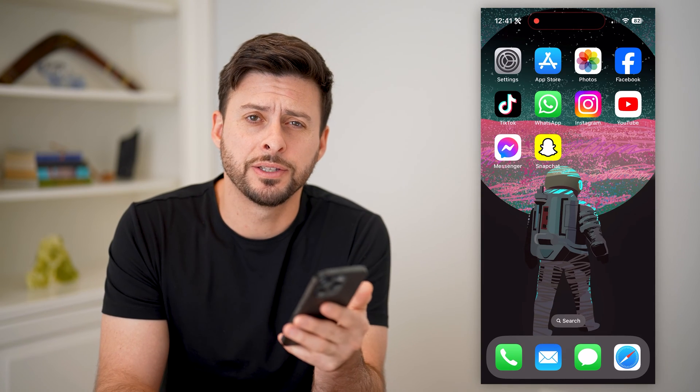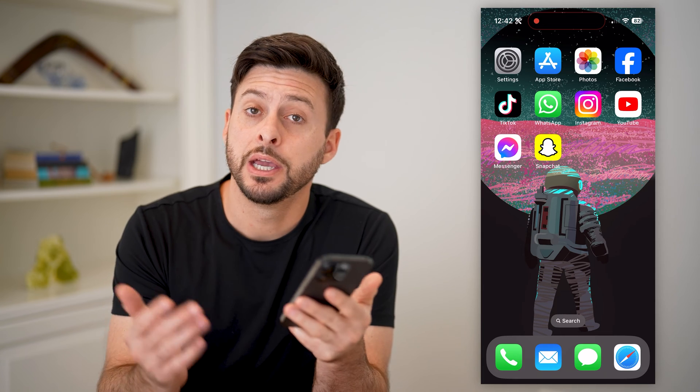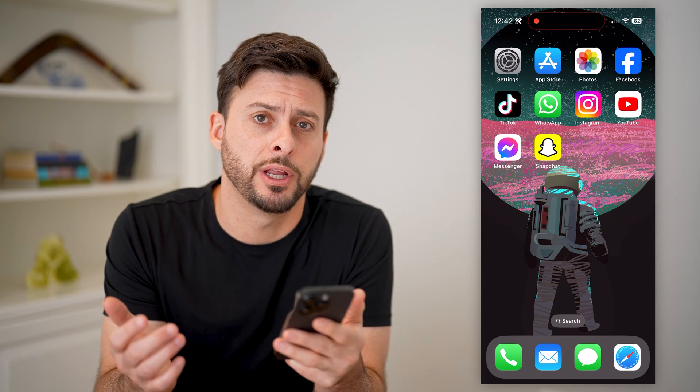Hey guys, Trevor here, and in this video I'm going to show you how to check your email password. It's pretty quick and easy, so let's jump right in.